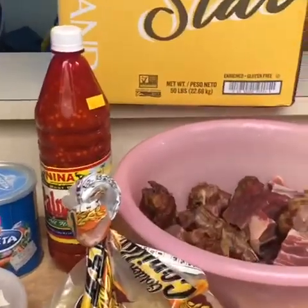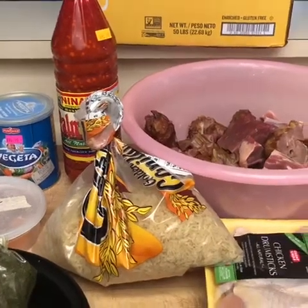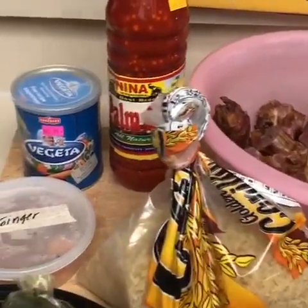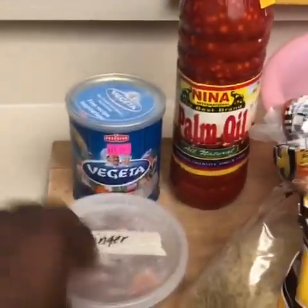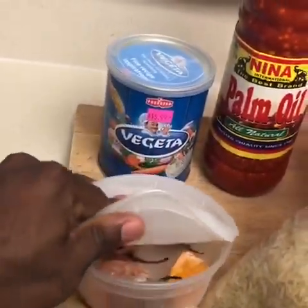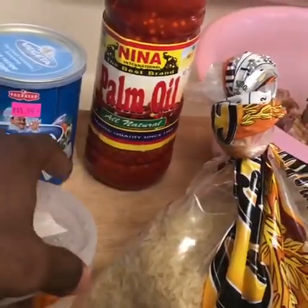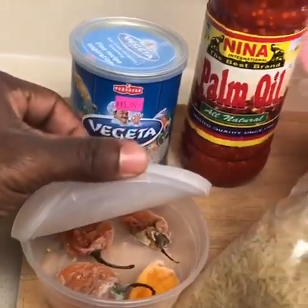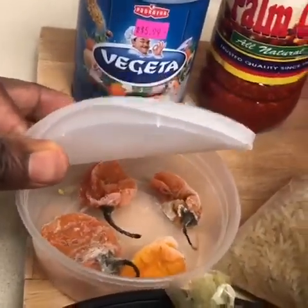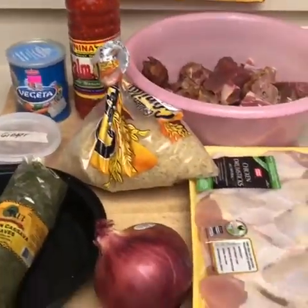Other people use chicken soup base, which they call Maggie, and other types of seasoning. But for today we're going to be using the vegeta. And also, we can't forget — it's not ginger — we call it habanero pepper, but the proper word for it is scotch bonnet pepper. These are kind of frozen, but you can use one or two in the dish. All right, guys, so that's the ingredients — let's get started.